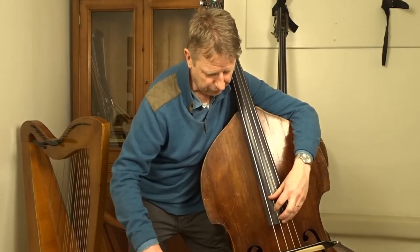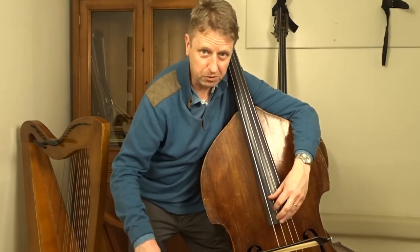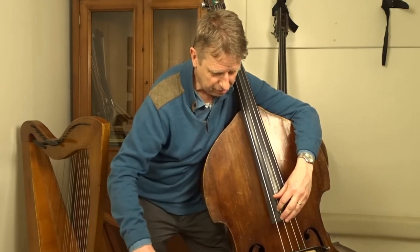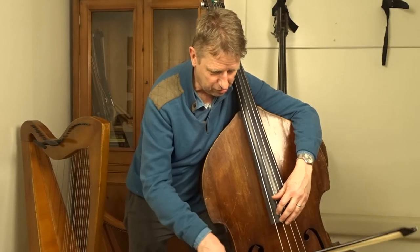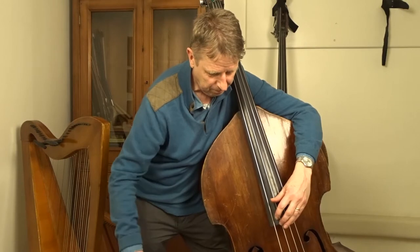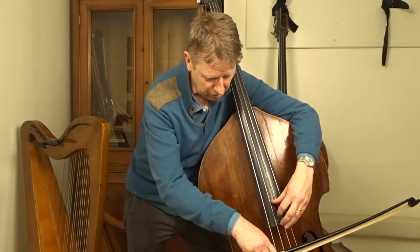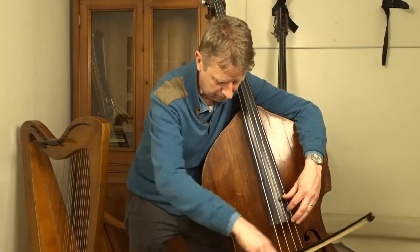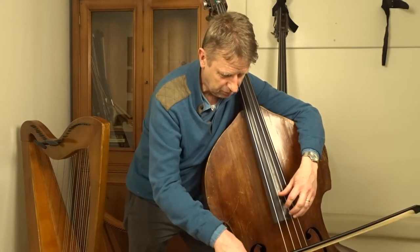Then — it's actually mathematically a fifth, but we just get the feel of it here — and a sixth of the way gives us these notes. So like do, me, do, me, and so. If I do that on the other strings, I can put those together.